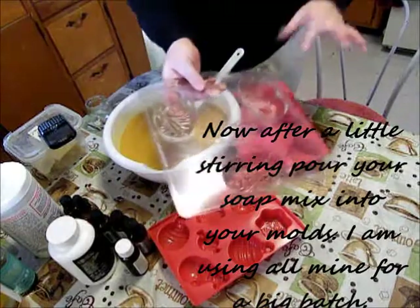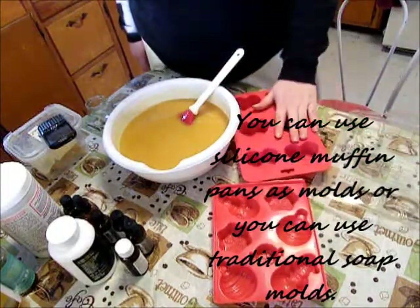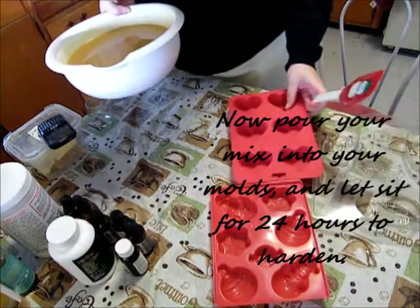You can go for regular plastic molds or silicone molds, which do really great. It's up to you what kind of molds you want to use. I find with silicone the soap pops out really easily.